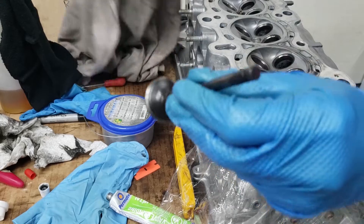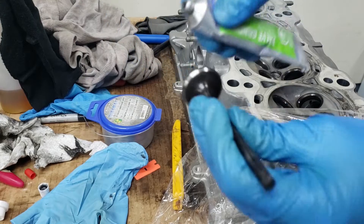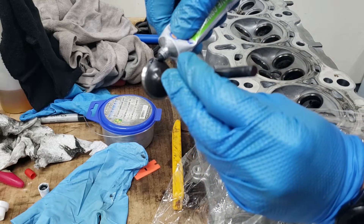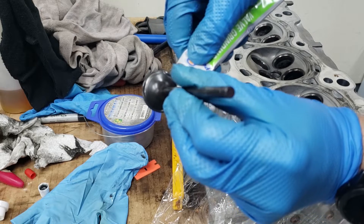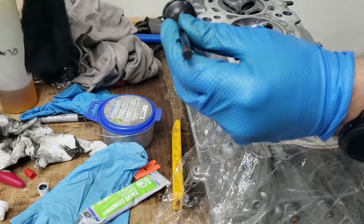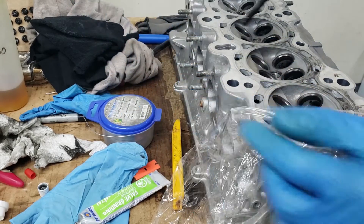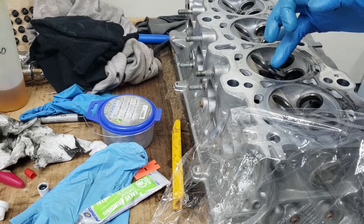Because I have some oil on this valve, I'm going to wipe it up and clean it a little bit, then apply the Permatex valve grinding compound. Just apply a bunch on there like that, then add some engine oil onto the valve so that it's lubricated, and then we're going to stick it into the head and pop it right down.